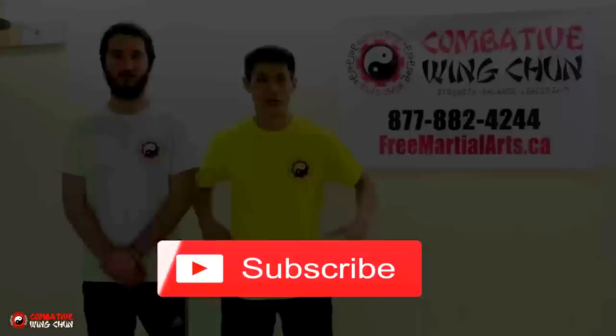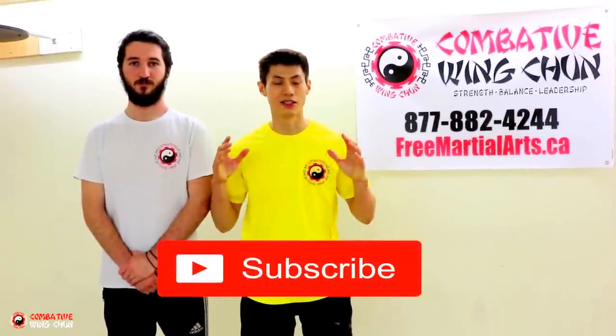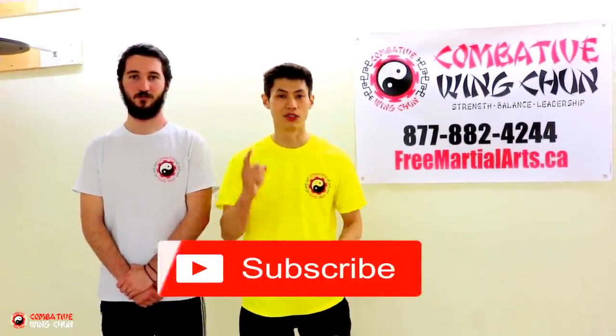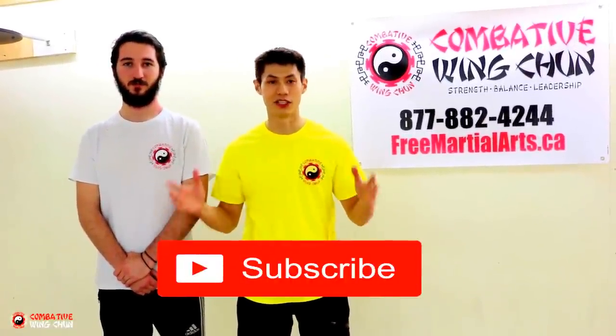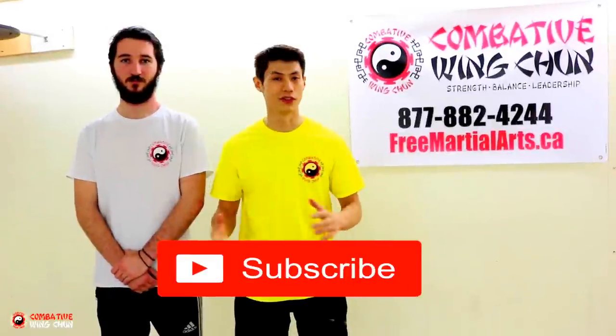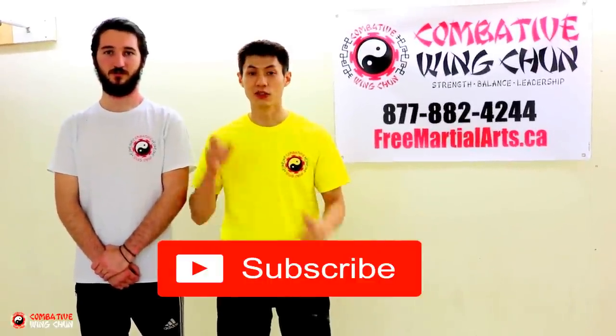That's another application. Thanks for watching my Wing Chun dummy techniques and self-defense applications. I hope you enjoyed that. Make sure you check out some of my other videos on this channel, and if you haven't already, subscribe to get all the coolest Wing Chun, self-defense, Kung Fu, and meditation tips. See you in the next video.